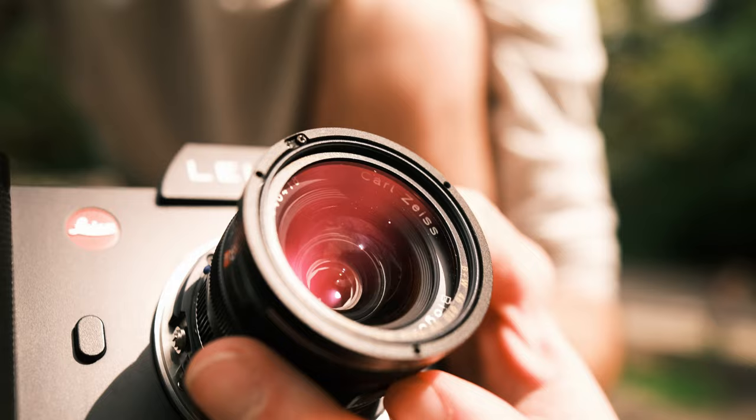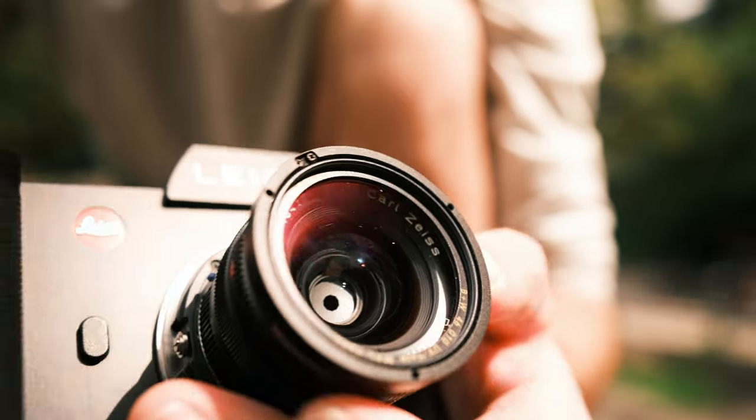This lens has 10 aperture blades, which gives you some really nice bokeh in the background. When you do get the bokeh at 2.8, it's a little difficult and you have to be a little bit closer to your subject.